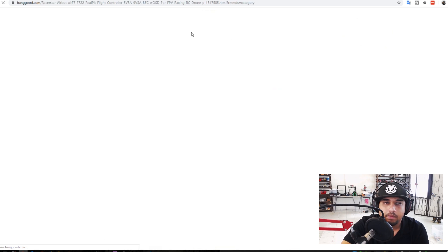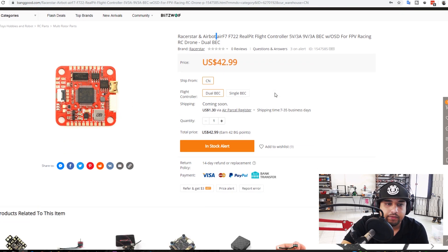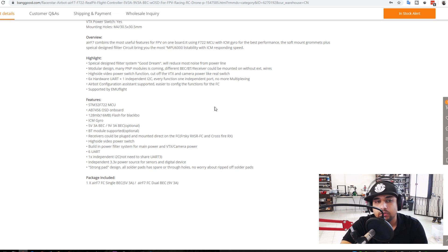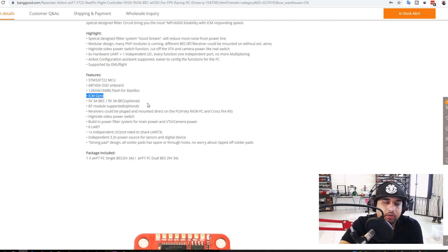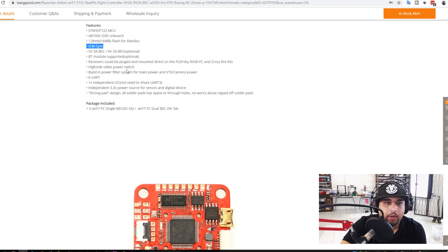I'm guessing Racer Star and Eachine listened about their products taking a deep dive due to OEM issues, because now we have a Racer Star Airbot F7 with that red color. It has a different OSD I've never seen before, six UARTs, and it's using an ICM gyro — a sensitive gyro, so be careful especially if you're new. Betaflight stopped supporting 32K, so most companies are dropping back down to the MPU 6000. It also has optional Bluetooth module support.